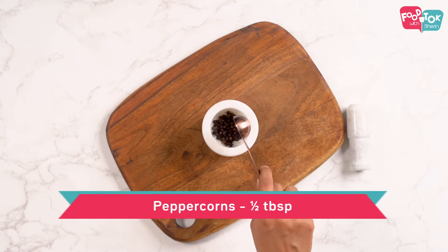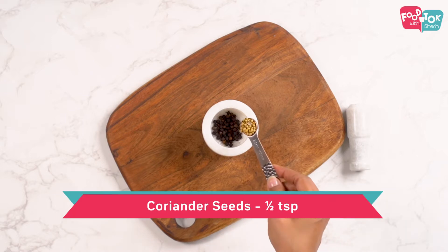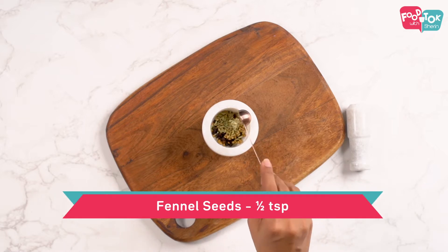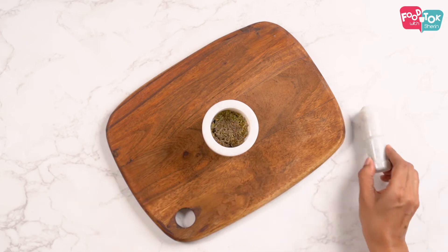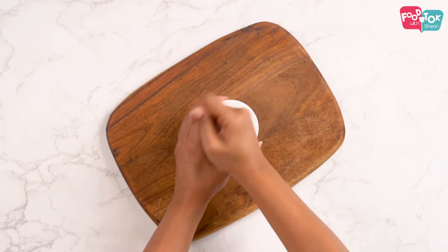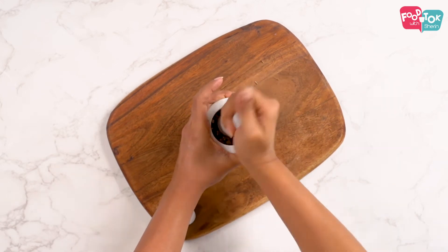I am adding half a tablespoon of peppercorns, half teaspoon of coriander seeds, half teaspoon of fennel seeds, and half teaspoon of cumin seeds. Grind this into a coarse powder and keep it aside. We will be using this towards the end of our preparation.